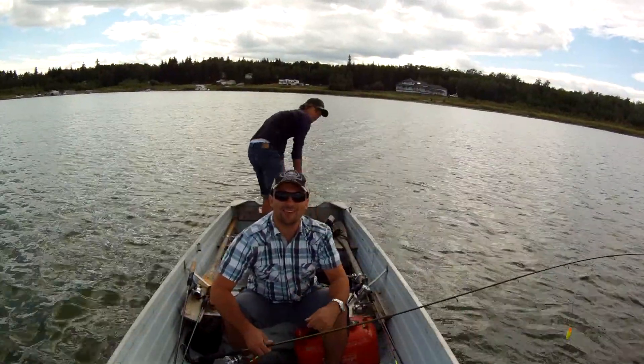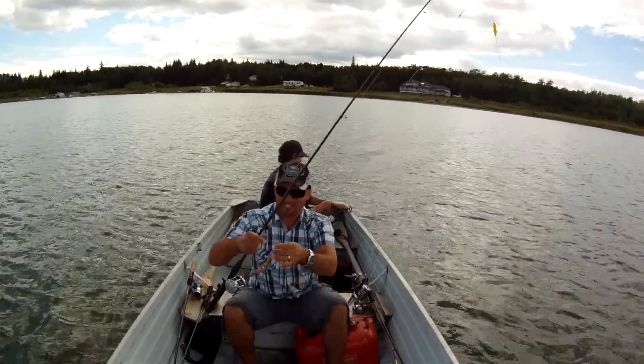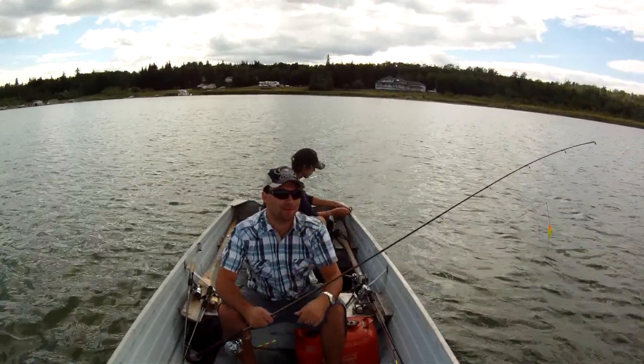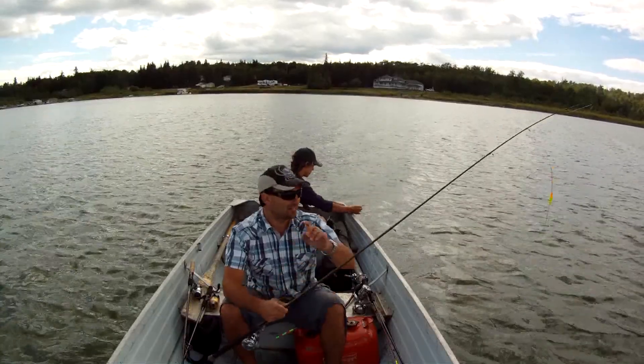Welcome back to the Fishin' Doctor's Adventures. We're out here on the lake. We're going to try to find some perch today. We're actually going to use some spinner rigs with bottom bouncers. I find it works great in the summer — you pick up the odd perch, also some walleye.